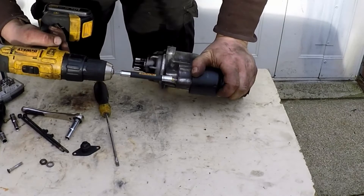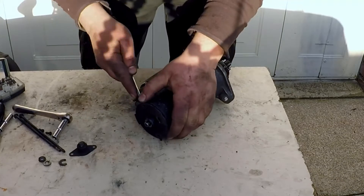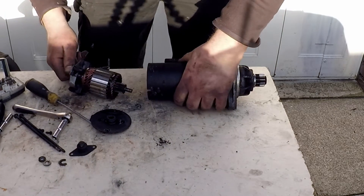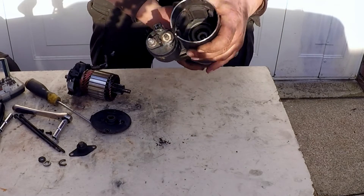It's a T25. It's quite dirty, but all the magnets are all intact.